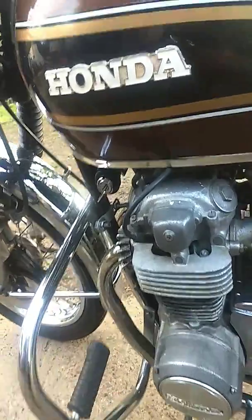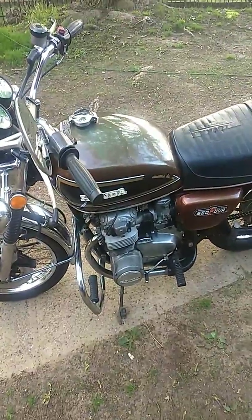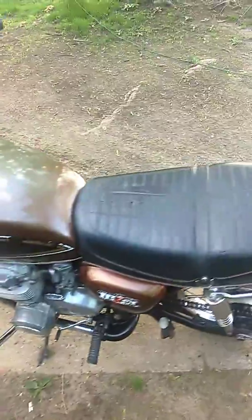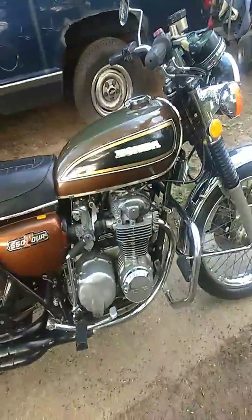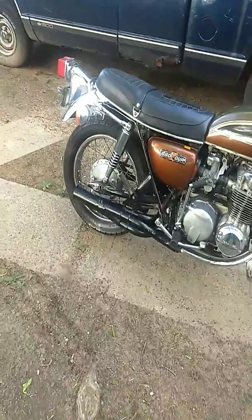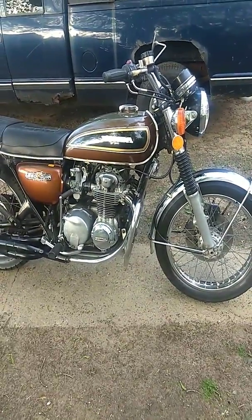I took it for a couple of runs and it rides good, shifts good, and everything. These things are pretty powerful for a 550 — definitely a pretty well-balanced bike. It's got 50 horsepower, so it's pretty good for the year. It's pretty smooth too with the four-cylinder.